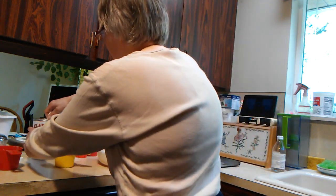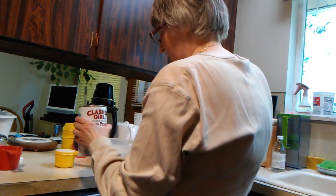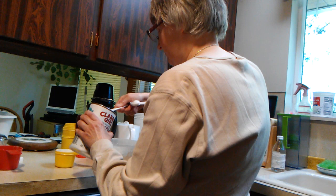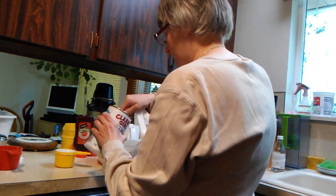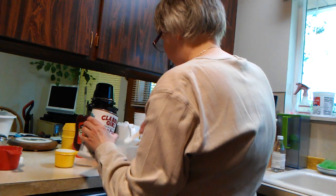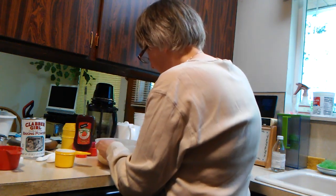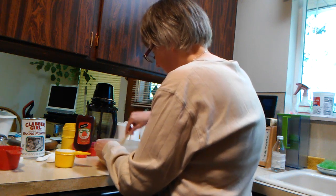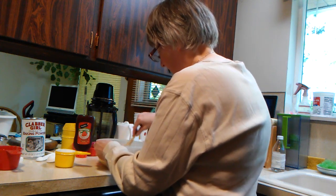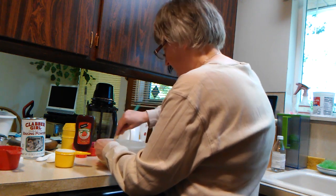Then we're going to add 4 teaspoons of baking powder. Mix it all together. It needs to be a little bit crumbly.